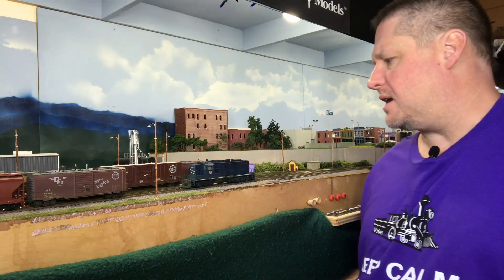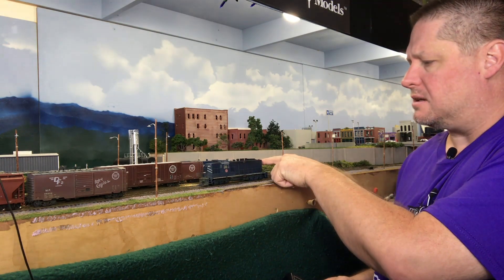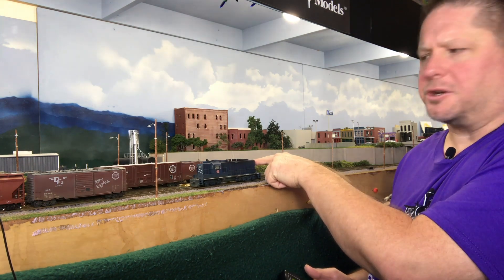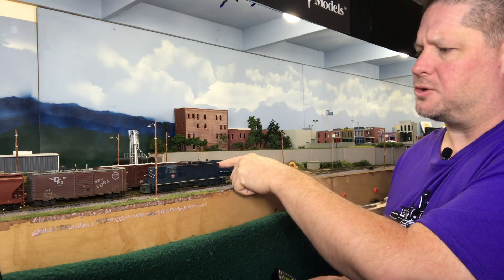You can kind of hear it notch up a little bit. We'll put a little pressure on it to simulate load, and you can kind of hear it notching up a little bit. Now we're going to go ahead and bring it to a stop.